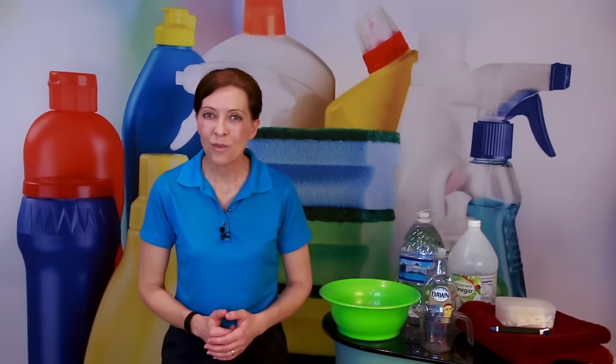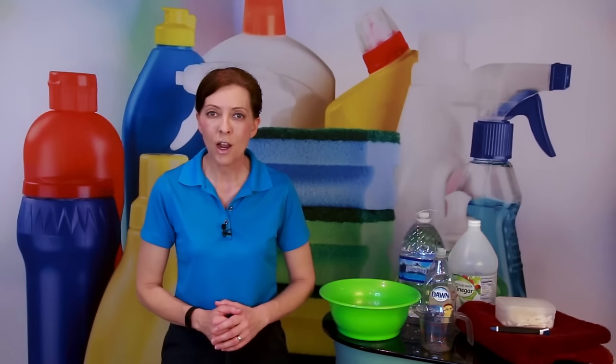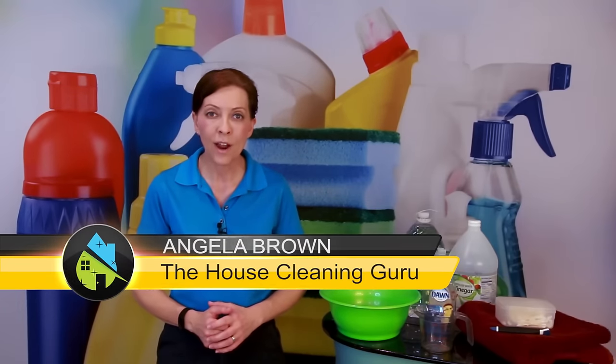How do you clean a Keurig coffee machine, and how often should you do it? That is a great question, and we're going to talk about that today. Hi there, I'm Angela Brown, and this is Ask a House Cleaner. This is a show where you get to ask a house cleaning question, and I get to help you find an answer.